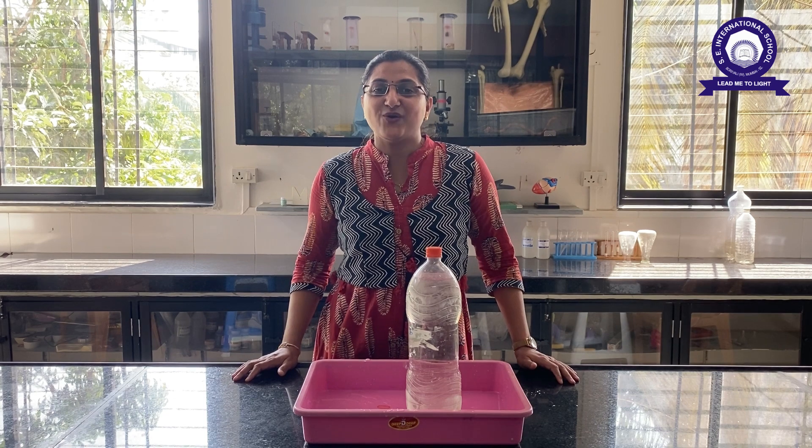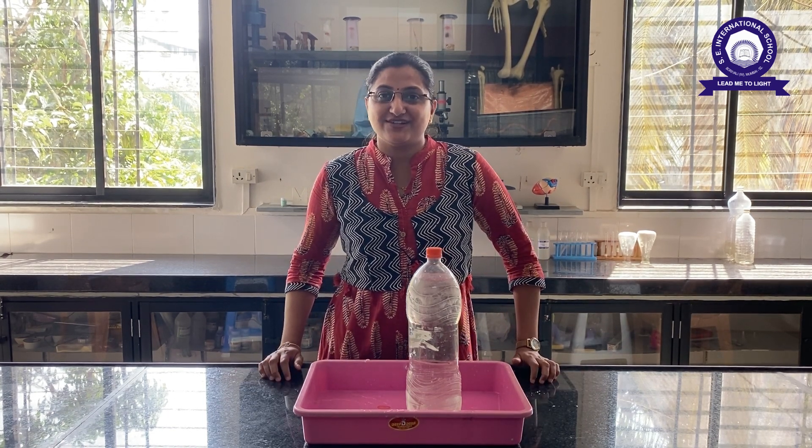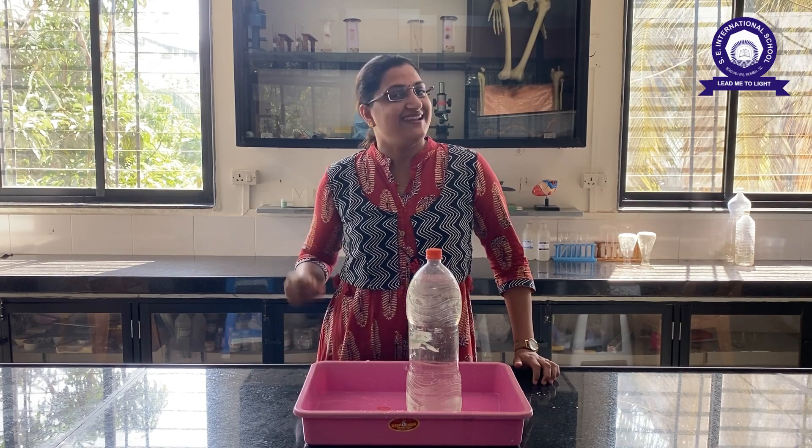Hello children, I hope you are doing well. Today I am going to show you a magic. So are you ready for it? Let's start.